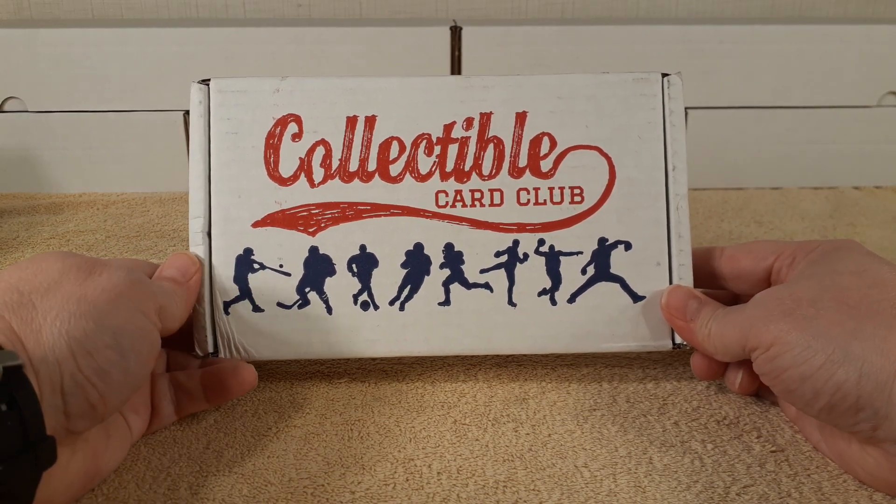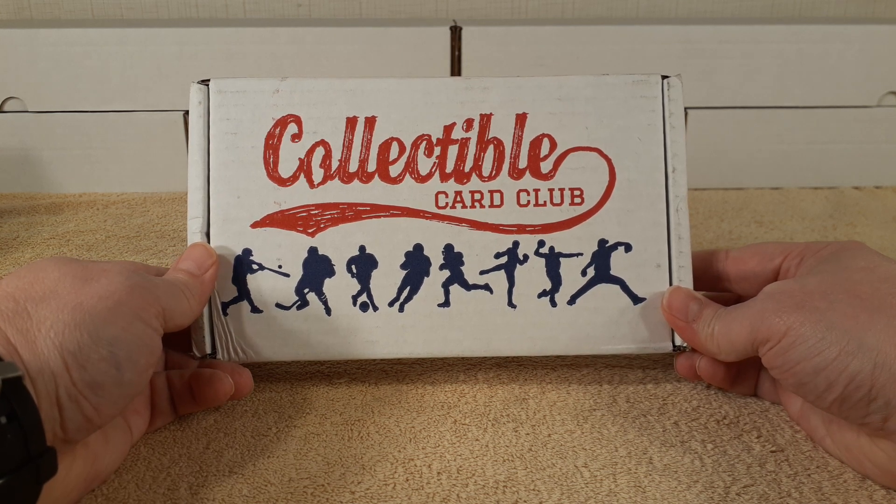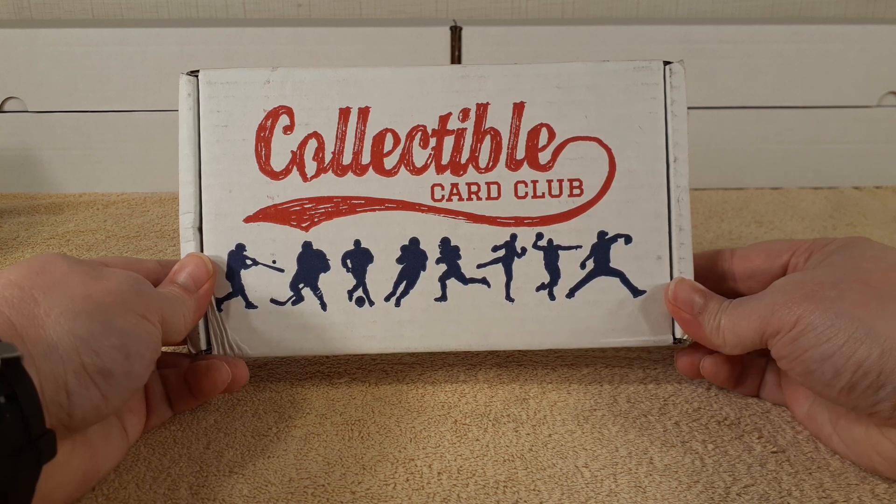Hello, this is Christopher and today I'm going to be unboxing my monthly subscription box from the Collectible Card Club.